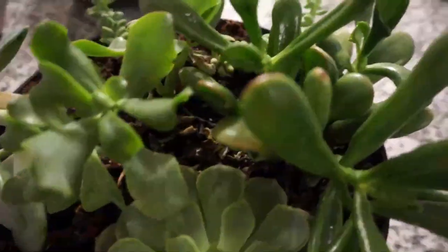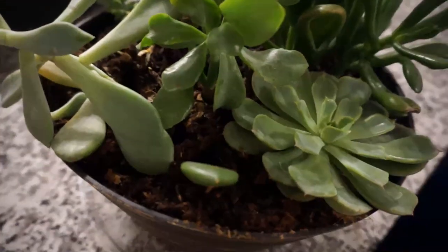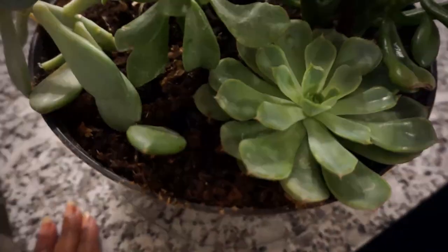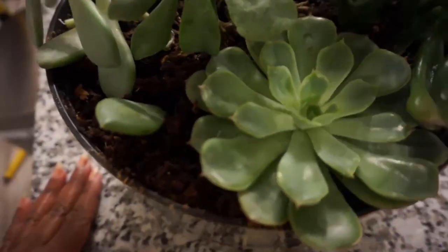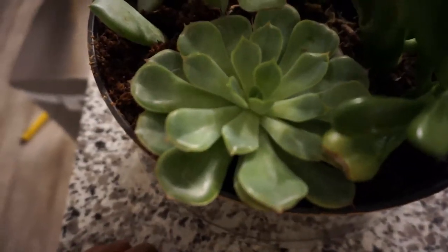It's not going to be about this plant, but I love this plant so much that I wanted to share. I got this from a friend and when I got it, it was sort of dying, and it's looking beautiful right now.